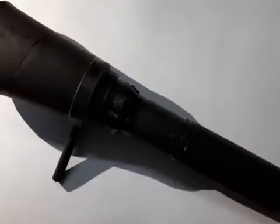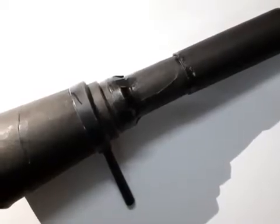Slide the tube in and out slowly until you are able to see things large and clear. The image formed will be inverted, but for astronomy it doesn't really matter whether the planet is upside down or not.